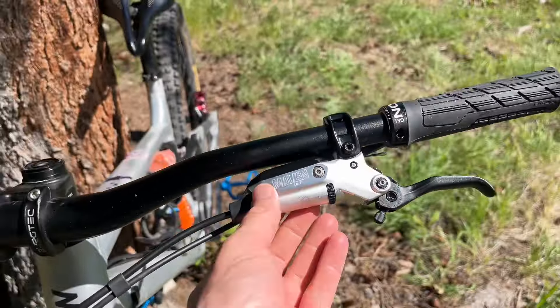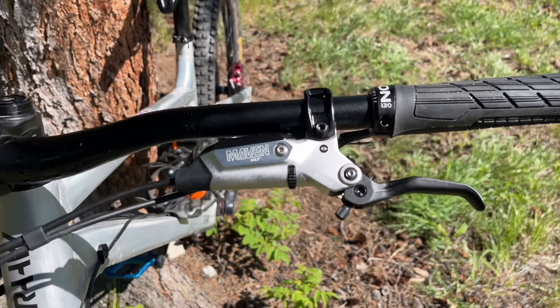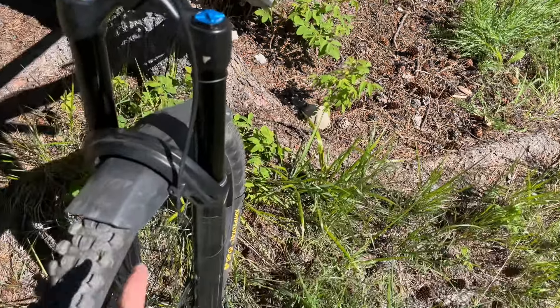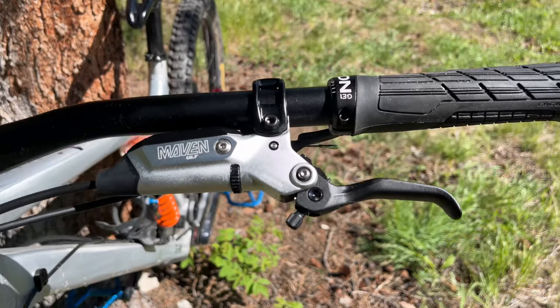They have a ton of power. Coming off the Code RSCs, SRAM claims 50% more power, and I have the organic pads in — and yeah, there's so much more bite when you need it.